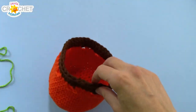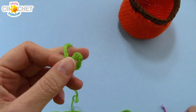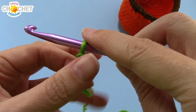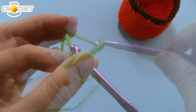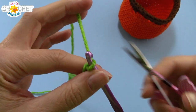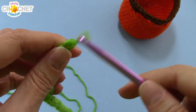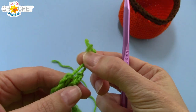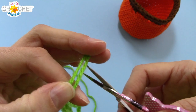Now our little sack needs a drawstring, so grab your green yarn and make a slipknot. Chain 80 — that's eight-zero, 80 chains. Once you have 80 chains, grab your scissors, snip your yarn — you don't need very much tail at all — and carefully fasten off. Pull up both ends together, pair up your knots, and trim your two little tails so they're even.